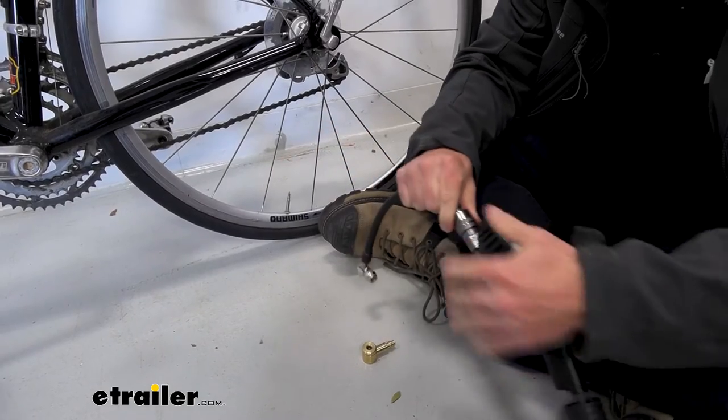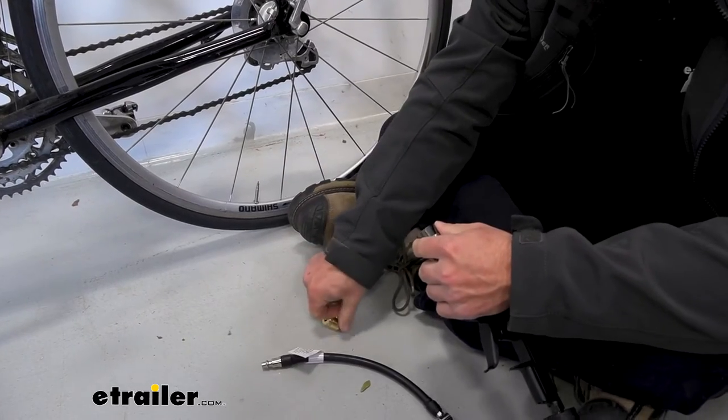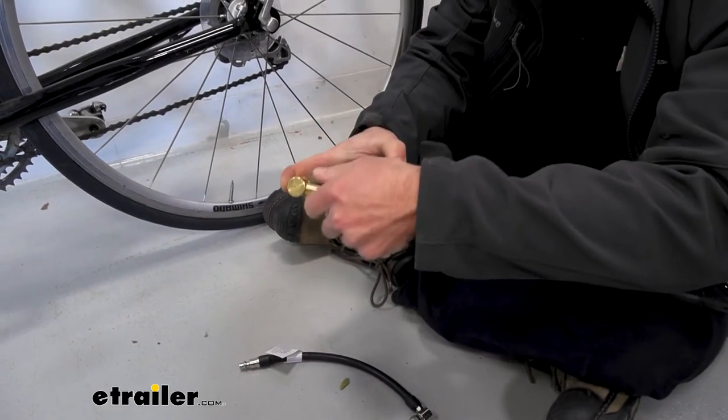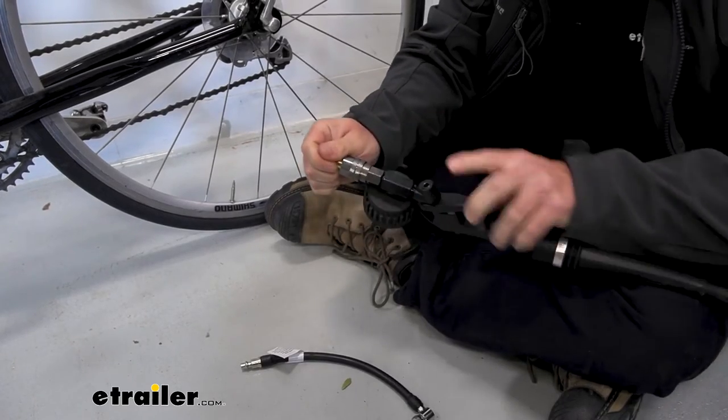Now I'll switch out attachments here so we can use it on a Presta valve road bike. This is going to be the attachment that comes with it — I'm glad it's included. You don't have to buy it separately, which is great if you have different bikes like a road bike versus a mountain bike. It connects the same way — just push it down into place and it locks in.